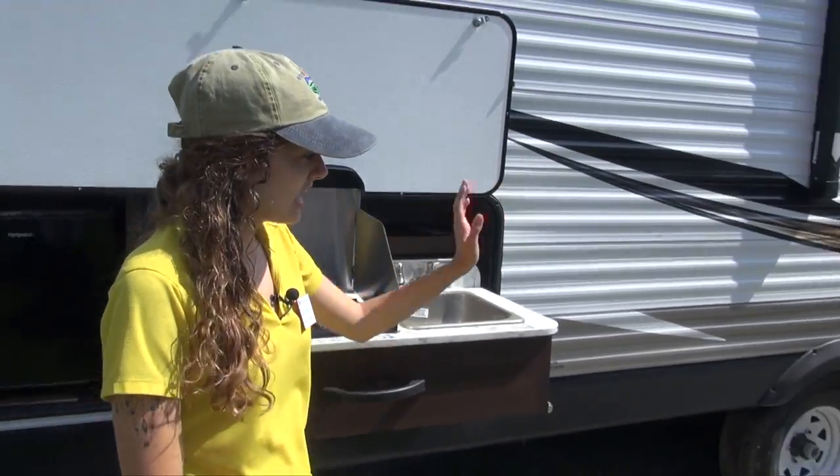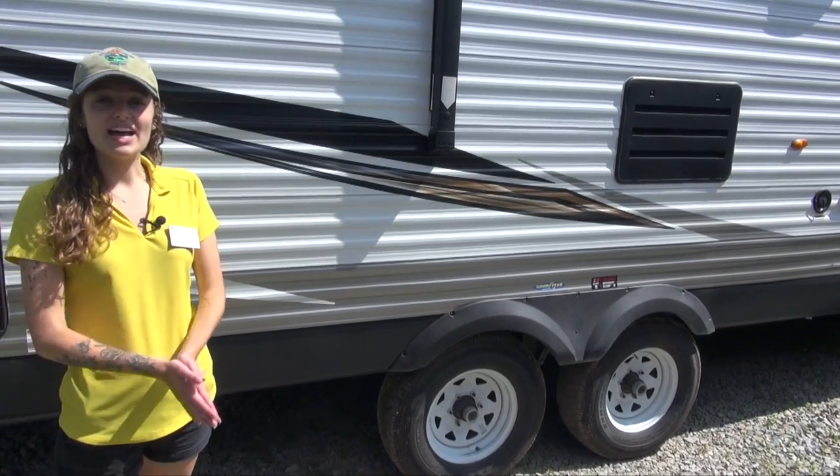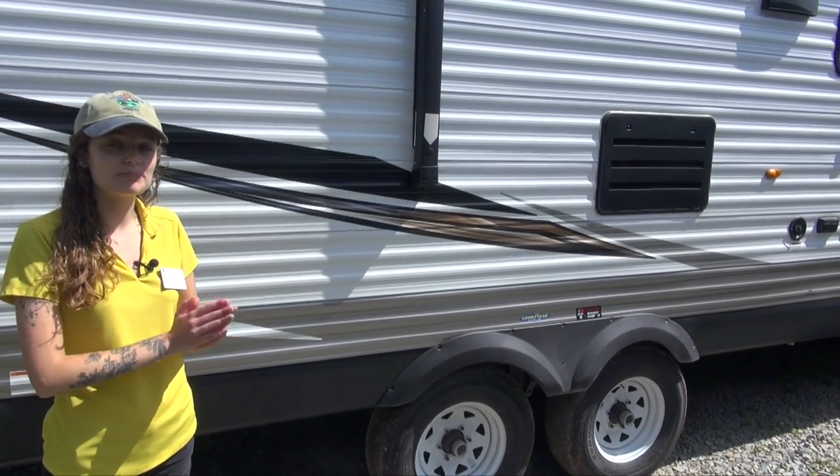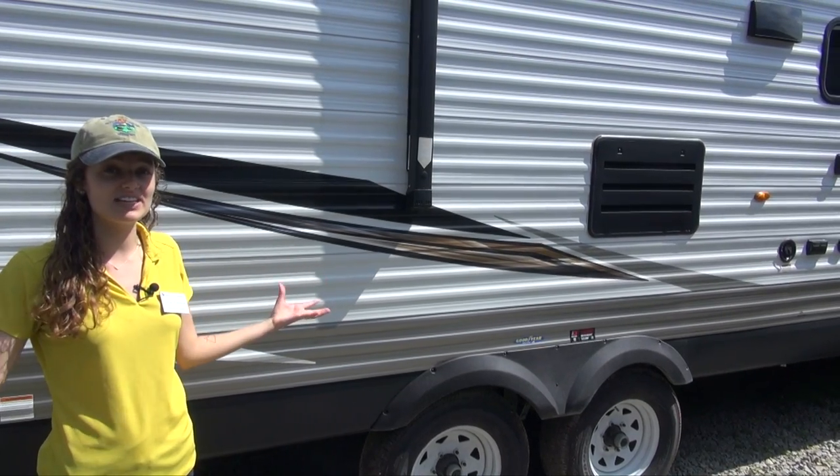We have Goodyear tires — these are the best in the industry. Along with that, Jayco offers a two-year bumper-to-bumper warranty, which is the best two-year warranty you're going to find in the RV industry.